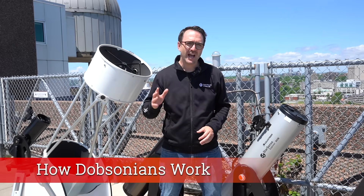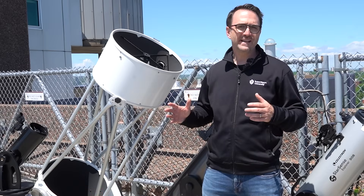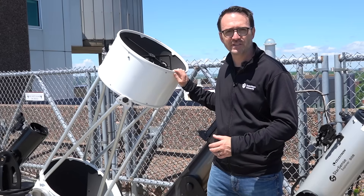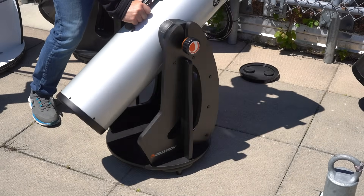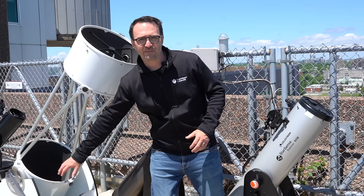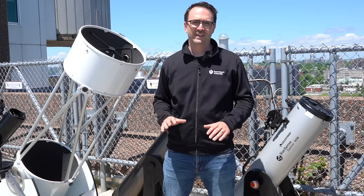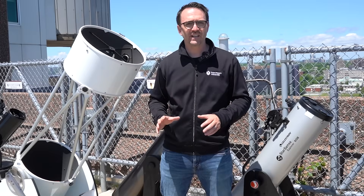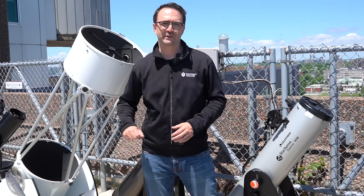Let's take a moment to talk about how Dobsonian telescopes work. What makes the Dobsonian so popular is its simplicity. These telescopes typically sit on a Lazy Susan, which is a simple rotating base. The tube is typically supported by a few pieces of plywood or particle board. Most Dobsonians simply use gravity to stay on the frame.